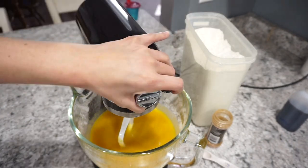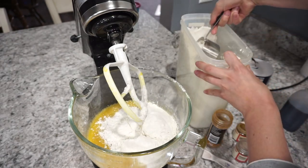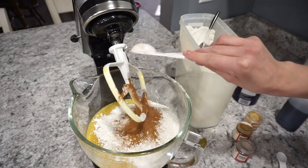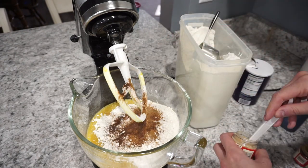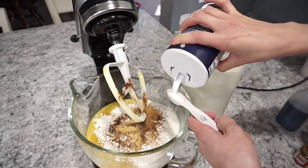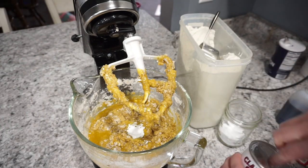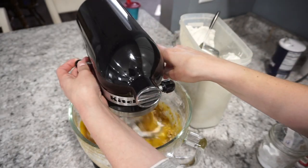Once you have all of your wet ingredients really well incorporated, it is time to add in all of the dry ingredients. Here I'm adding in two cups of regular all-purpose flour, and for this recipe you're also going to need a really good variety of spices. So here I have two teaspoons of ground cinnamon, half a teaspoon of ginger, half a teaspoon of cloves, and half a teaspoon of nutmeg. For the salt I'm using regular salt — about three-quarters of a teaspoon. I also realized I forgot to add in my baking soda and baking powder, so add those in with your dry ingredients: two teaspoons of baking powder and one teaspoon of baking soda. Then just mix all of this together.